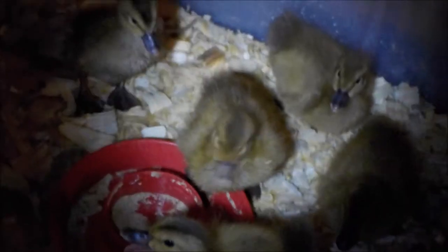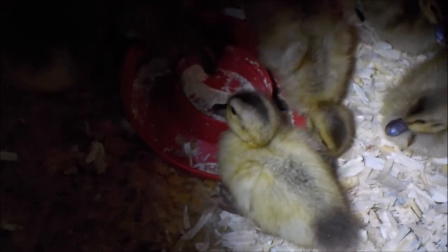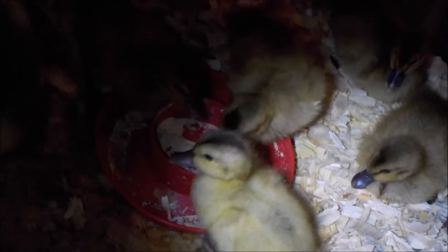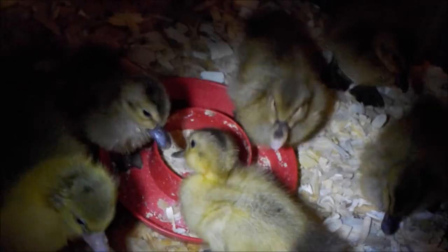Niacin prevents leg deformities. If you still see the legs bowing or the hock swelling, increase the amount to 250 milligrams for six birds. If only one bird is affected, take it aside and give it 50 milligrams with its water — that's an extra dose, but it's really hard to overdose your birds on niacin. Do it immediately; you don't have much time. When the legs straighten after a couple of days, put that bird back in with the rest.